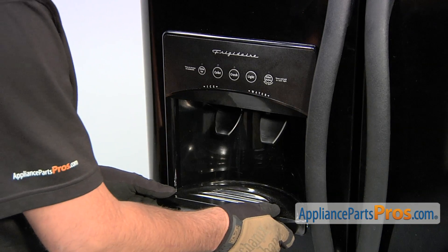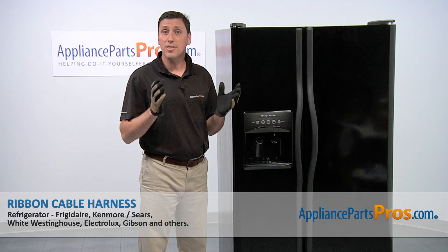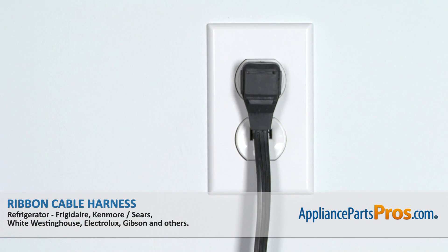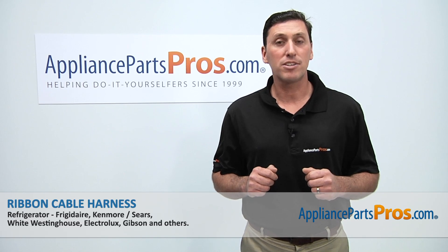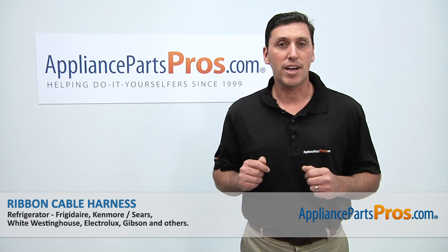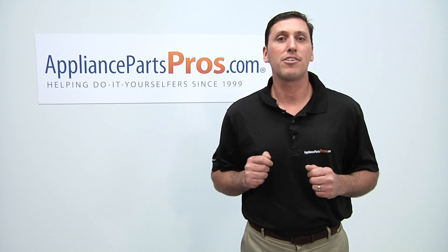Afterwards, reinstall the bottom trim. Now that the part is installed, plug in the refrigerator and you're done. Thanks for joining us for another successful repair brought to you by appliancepartspros.com. Be sure to check out our other repair videos on our website, on our Facebook page, and on our YouTube channel.